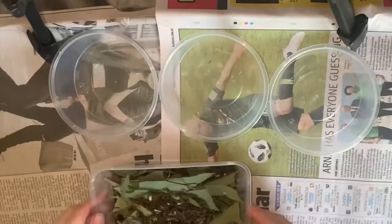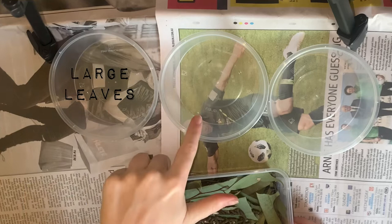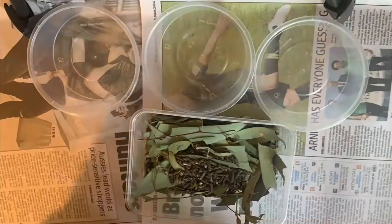Once collected, we then sort all the material into three separate containers: one for large pieces of leaf litter, one for eggs, and one for the frass.